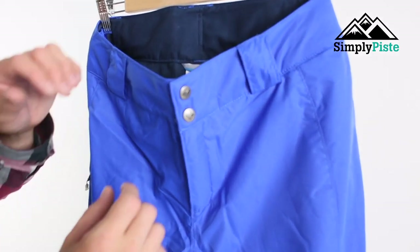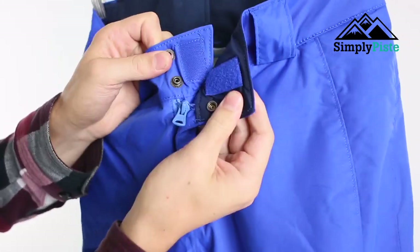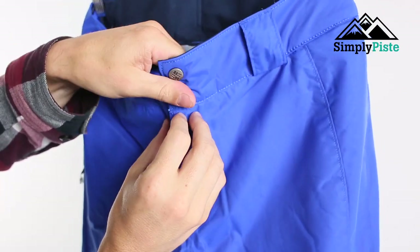Let's take a closer look at some key features. You've got your double popper system on there, and then you've got your enhanced velcro on the side, so that's going to hold things nice and stable on the top part, as well as your easy up and easy down zip.